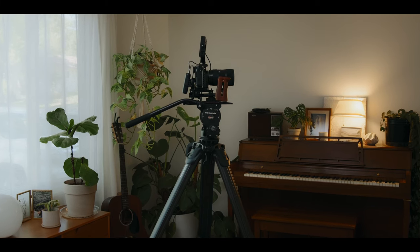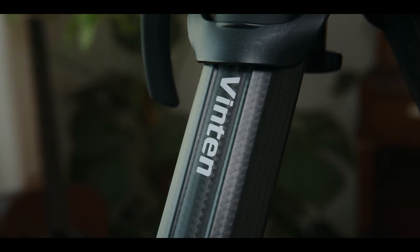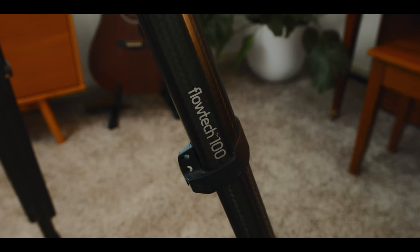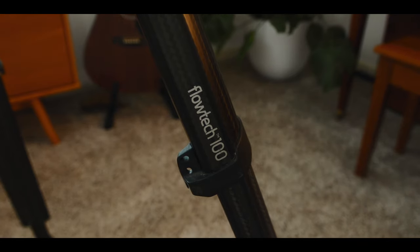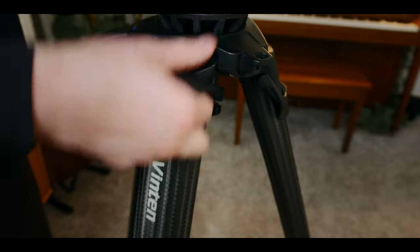Another tripod that I do not own but do have experience with is the Flowtech 100 legs from Vinten. This is very similar to tripods from Satchelor, and these were amazing to rent. I used them on a music video a few years back, and later in this video I'm going to dive into my experience with those and talk about which tripod might serve you best.